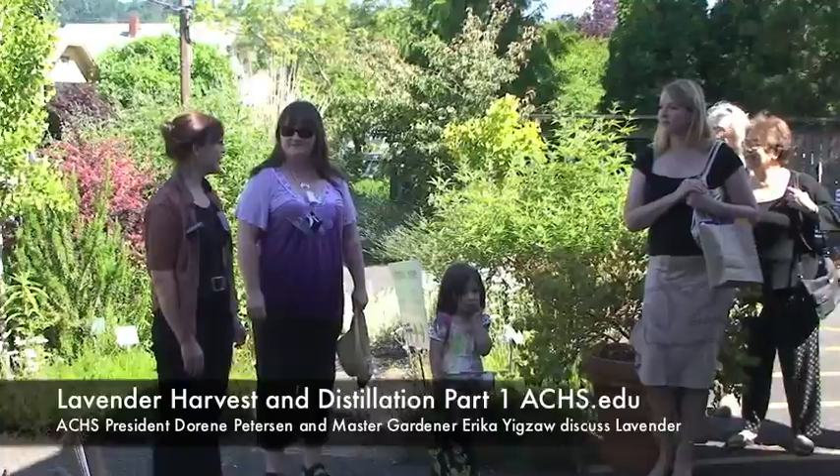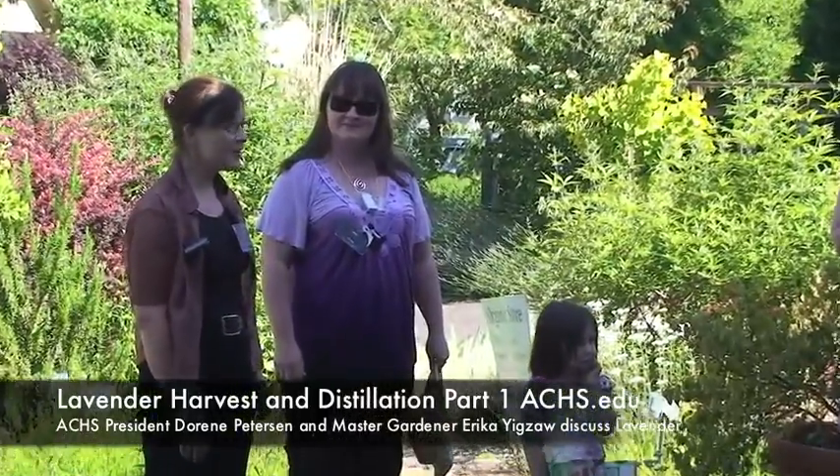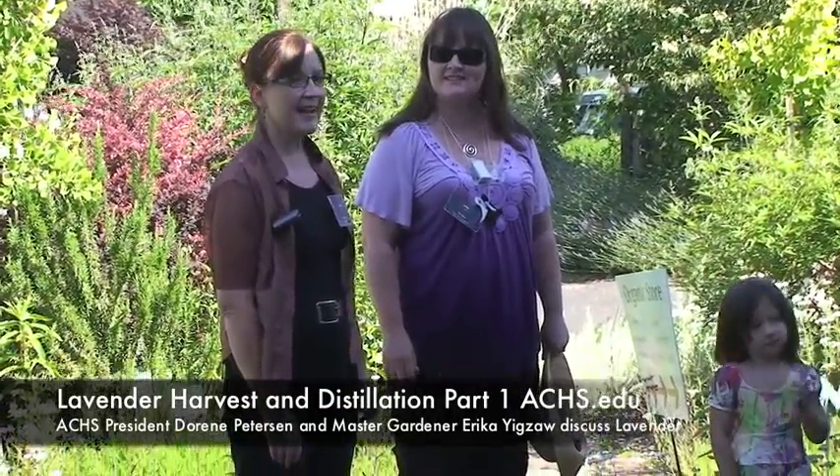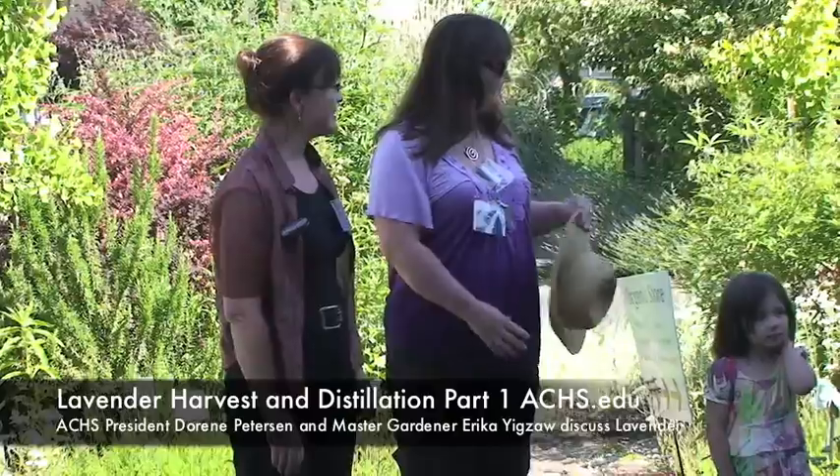Hi everybody, I'm Doreen. I'm President of the American College of Healthcare Sciences. Thank you so much for coming today — it's really fun to see so many people turn up at rather short notice and spontaneously. Great to see familiar faces and students coming by, that's wonderful.